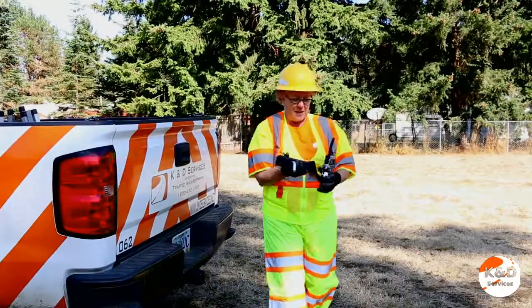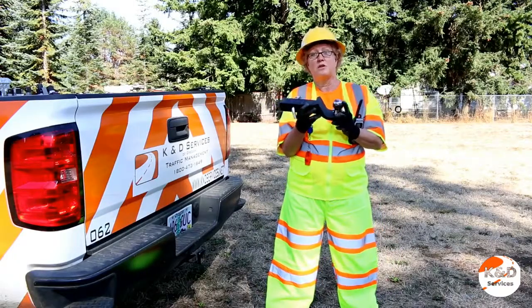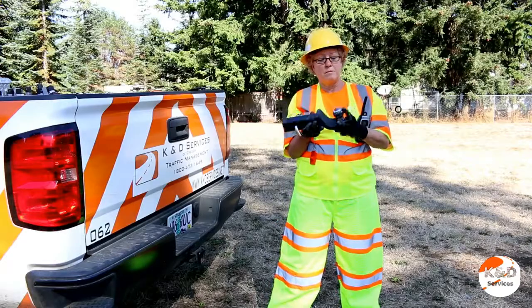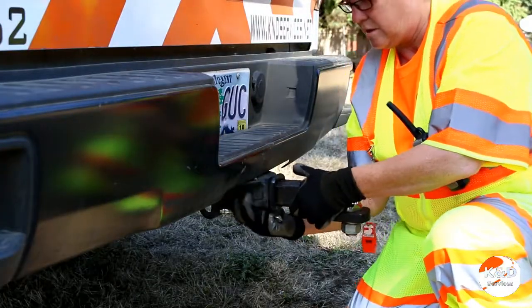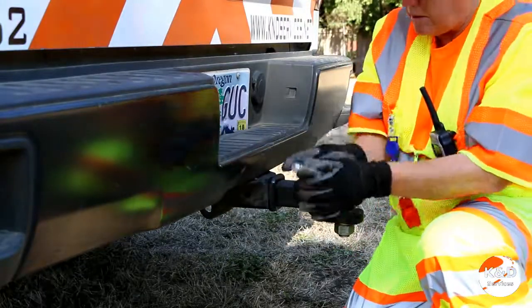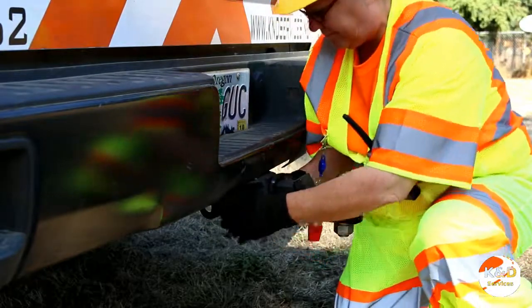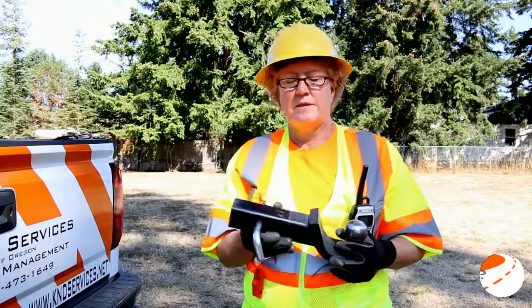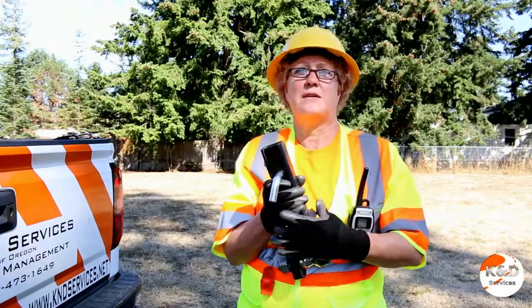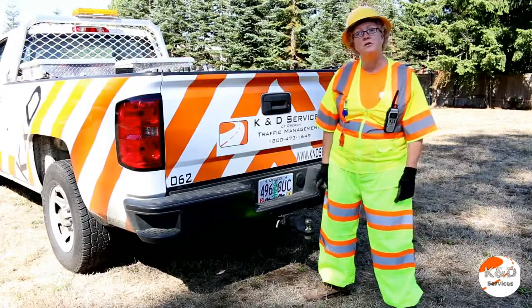Now let's talk about the hitch and ball. The receiver on the truck has a ball that hooks to the trailer. Make sure the ball is the right size for that trailer. Line it up and bolt it down. The stinger can easily be removed for safe storage. It is a good practice to remove the stinger when not in use, as this will prevent injuries while getting things out of the back of the truck.